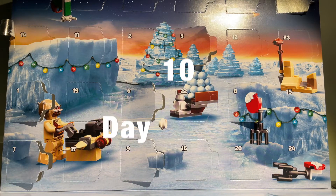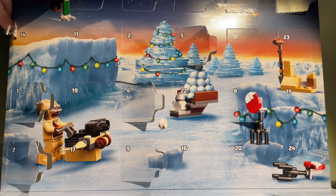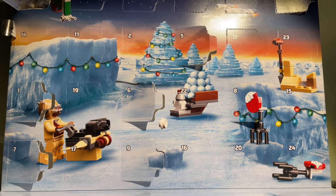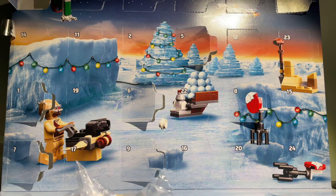Hello there and welcome to Day 10 of my LEGO Star Wars Advent Calendar unboxing for 2021. Let's open it up — and it looks like we got a little cannon, a Tuscan Raider themed cannon. Let's put it together.